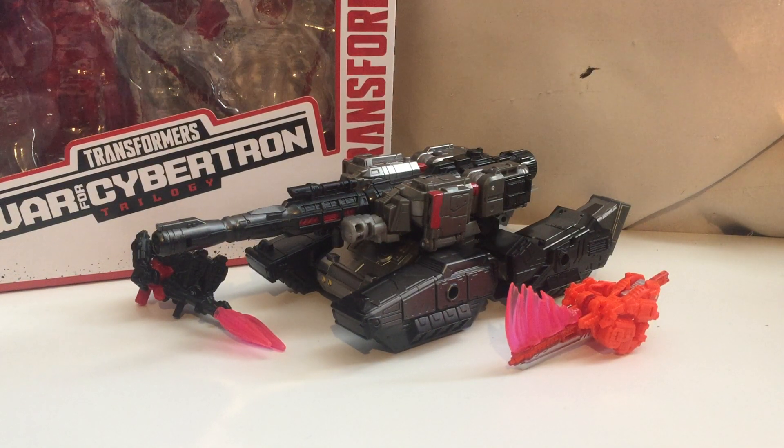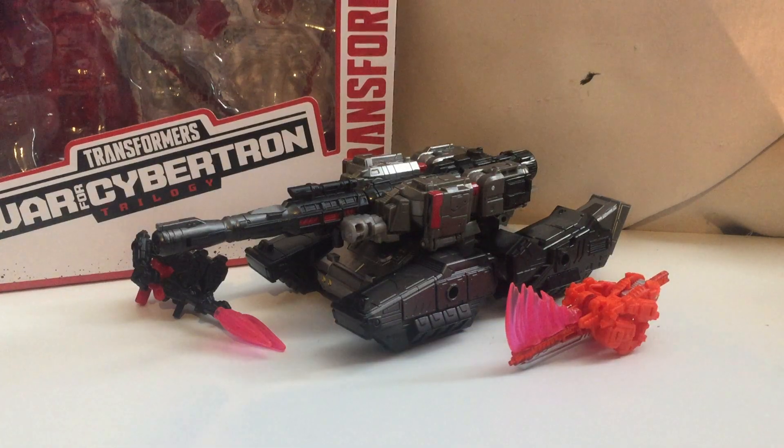This is a really good Megatron. Just like the other Megatrons, I can't decide which one is the best — this one's definitely good. But before we take a look at the figure, let's take a look at the box.